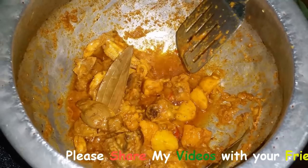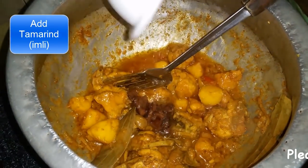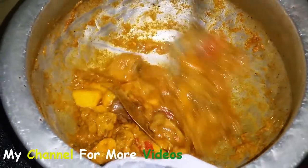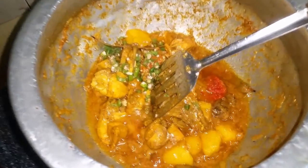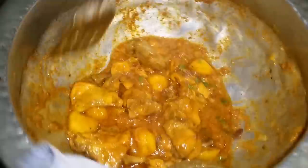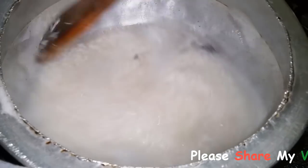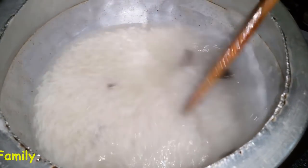We will put it in medium heat. Add a little bit of salt — a little salt keeps it soft. We have to keep a light color. When we add some salt, we will keep some salt in the water as well. The rice (chawles) are still cooking.